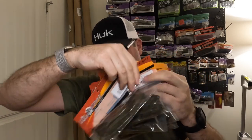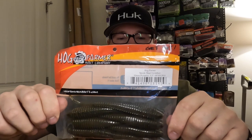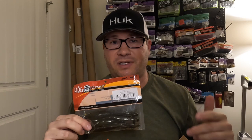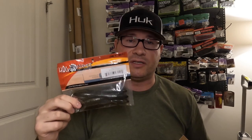And ten packs of Hog Farmer Spunk Shads in 5.5-inch green pumpkin — hands down my favorite chatterbait trailer. I use the Zayco maybe early spring and late fall when it's all about bait fish, but the rest of the year on a three-quarter ounce Jackhammer — even the ounce-and-a-quarter getting super deep — these things are money. The action is amazing, I've gotten so many big fish with these. Chatterbaits are deadly enough, but add a trailer like this and highly recommend.